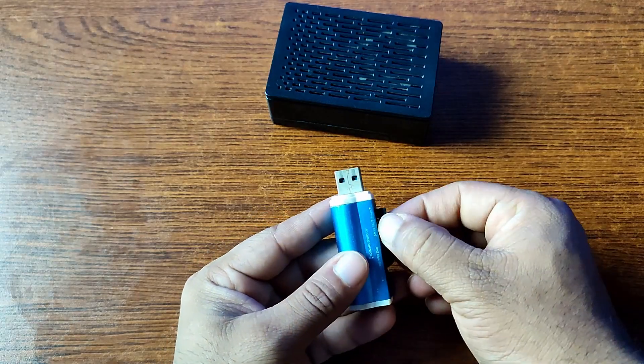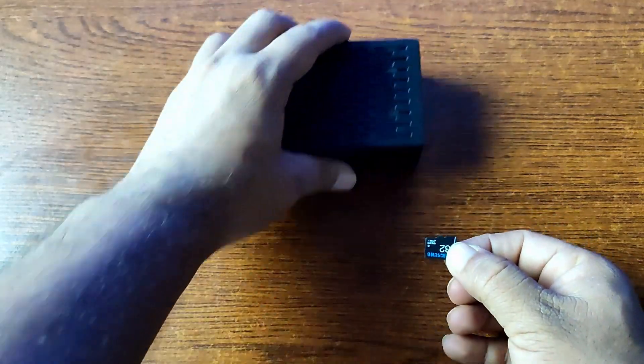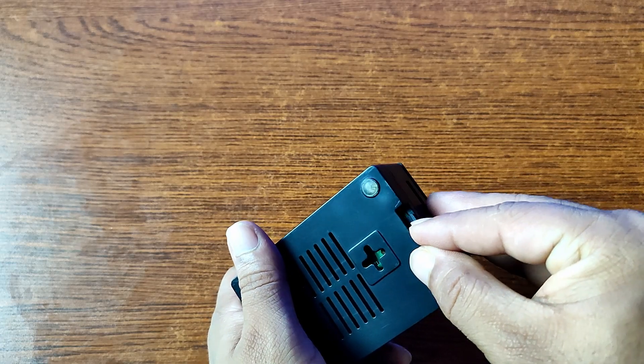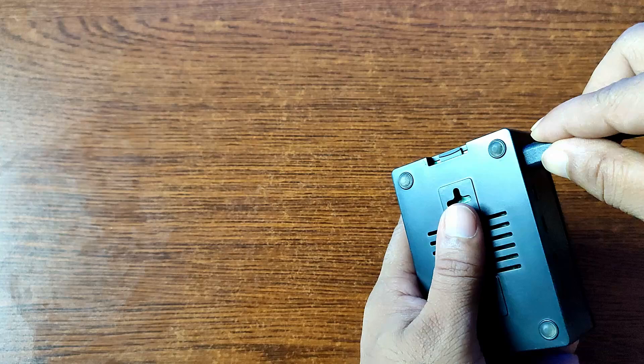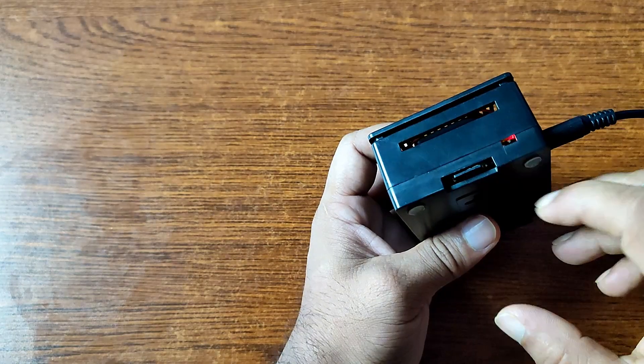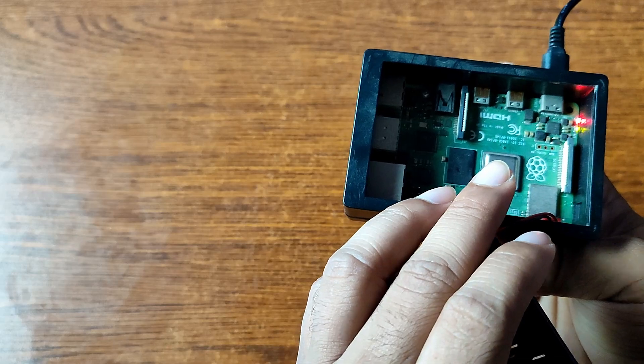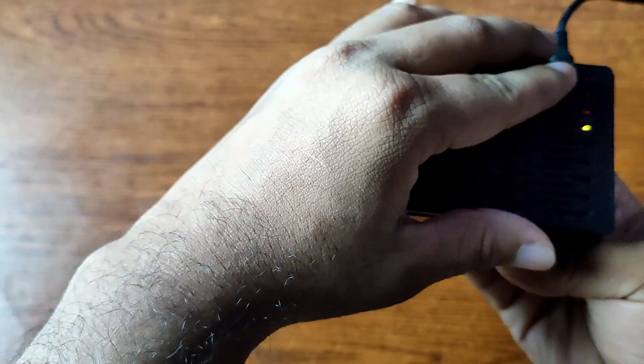Click 'Continue' and close the Raspberry Pi Imager software. Now eject your micro SD card reader from your computer and connect it to your Raspberry Pi board, then give power to the Raspberry Pi. You will see the Raspberry Pi board LED continuously blinking — wait for at least two to three minutes.